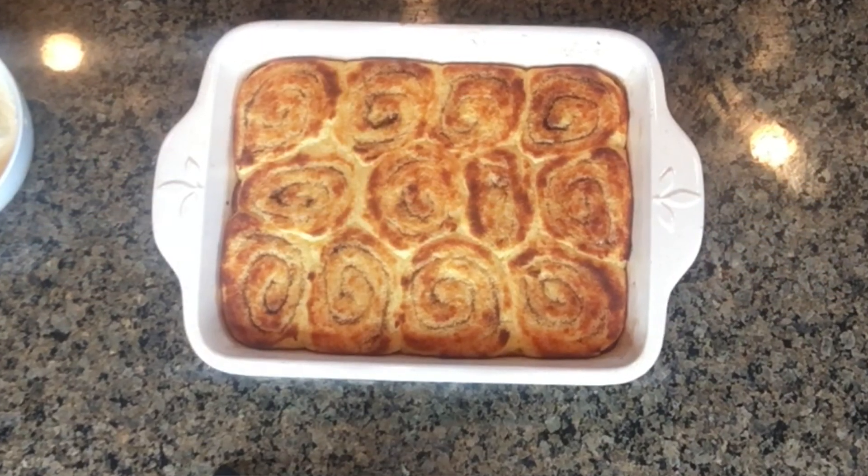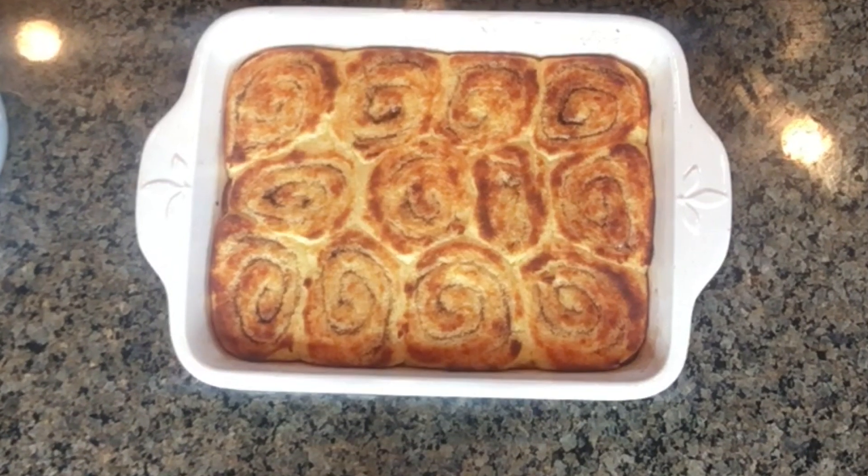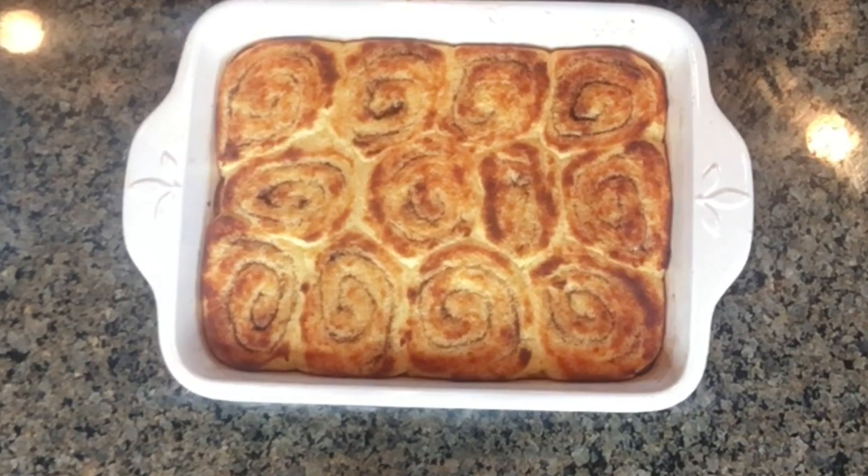Bake these at 400 degrees. Every oven varies, so you might even need to turn the pan halfway through cooking. Set your timer for 12 minutes — it's 12 to 16 minutes total — and just watch them until they're golden brown on top and look finished. Then pull them out and let them sit for just a couple of minutes.